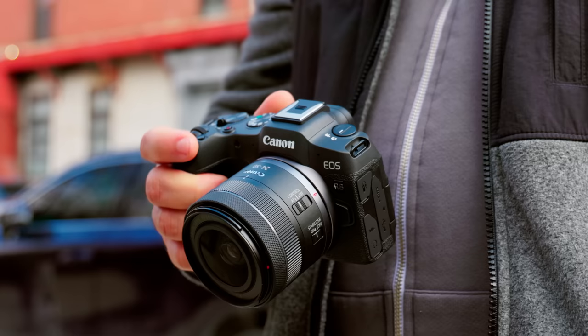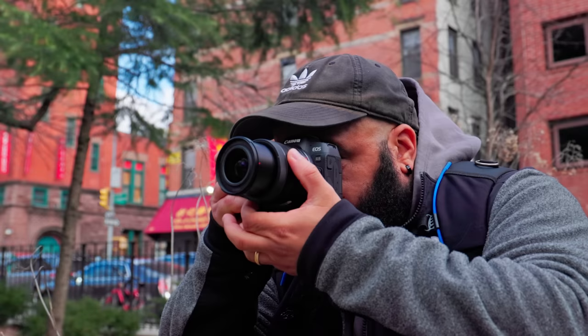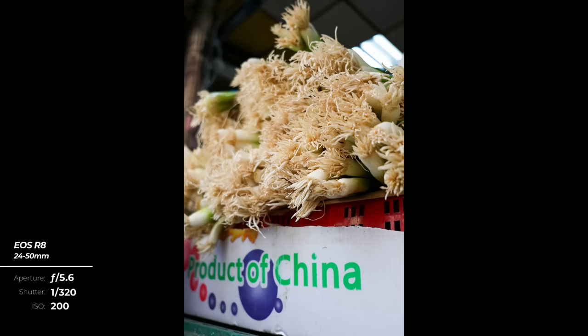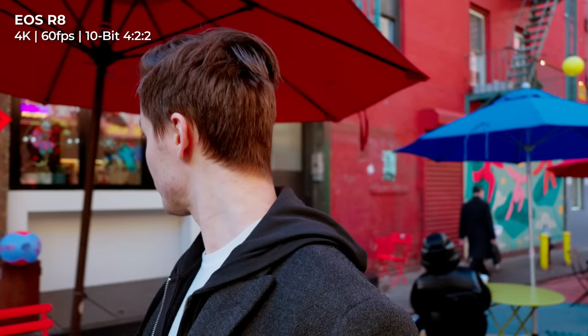For those who want to make the jump to full-frame, Canon also announced the new EOS R8. This 24-megapixel full-frame camera shares the same sensor as the recently released EOS R6 Mark II, meaning you get the same excellent image quality without the premium price. On the video side, the R8 can shoot up to 60 frames per second in 4K and up to 180 frames per second at 1080p. 4K video is uncropped, oversampled from 6K, with a maximum record limit of 2 full hours, and up to 10-bit 4:2:2 with Canon Log 3 and HDR PQ.